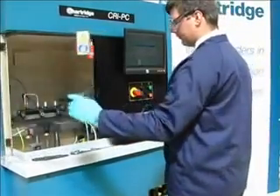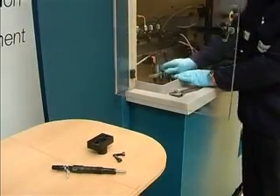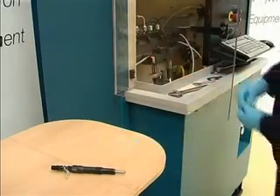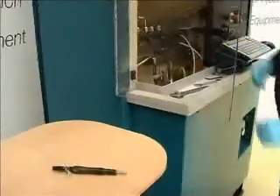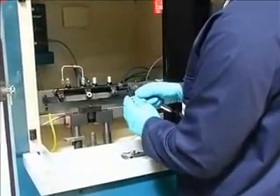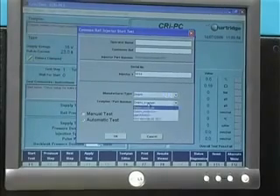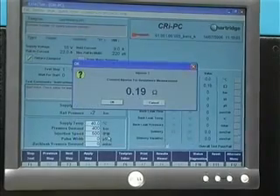The first test checks that the injector solenoid is in good condition. The operator fits the injector nose piece and clamp block to the fixture ring. The resistance lead is connected to test the solenoid performance before clamping up. This is done to avoid wasting time on the main test run if the solenoid is faulty. The operator selects a test plan and the CRI PC will now accurately measure the resistance of the solenoid and compare it with the tolerance.